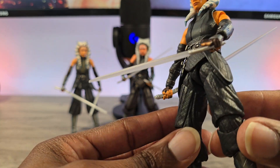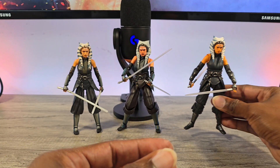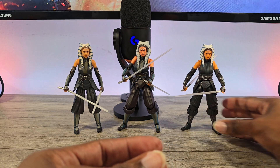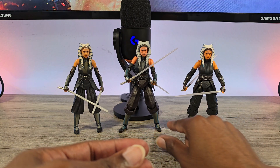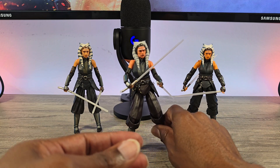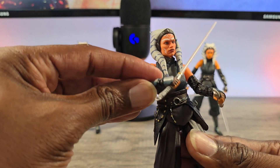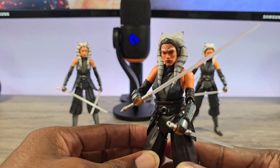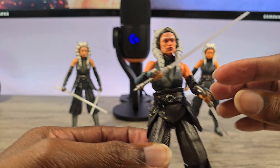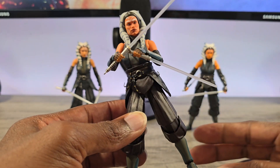The texture is better on the Mafex — it looks more like material and they did a much better job with the body. But the SHF is definitely to me the winner here — your quintessential one. Until they come out with a Purrgil version or Ahsoka the White — Black Series has one coming out and I've got the Hot Toys on order.